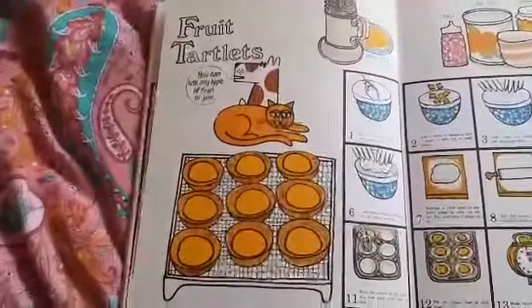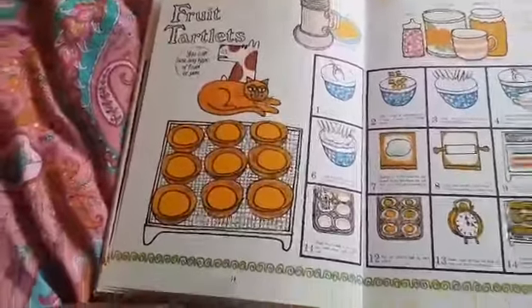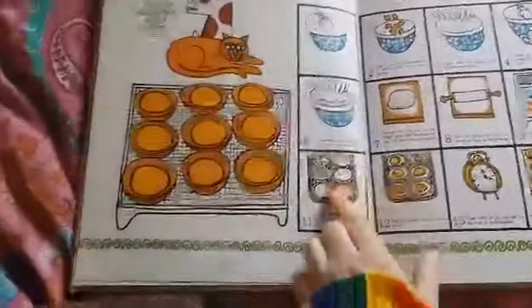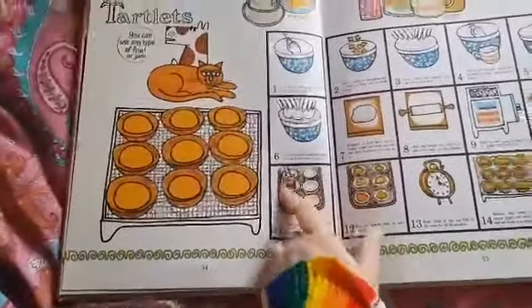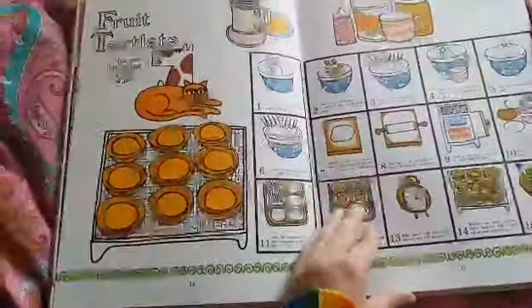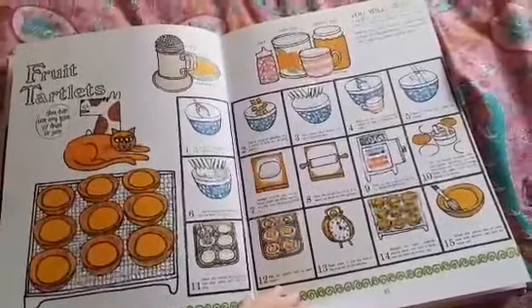Fruit tartlets — sorry, I'm yawning, I need to go and have a cup of tea. These are like jam tarts and I want to make these, but I need one of those tins and I don't have one. I've got to think of another way to make the right shape — maybe some tea cups I could put the pastry in, as long as they're okay in the oven.